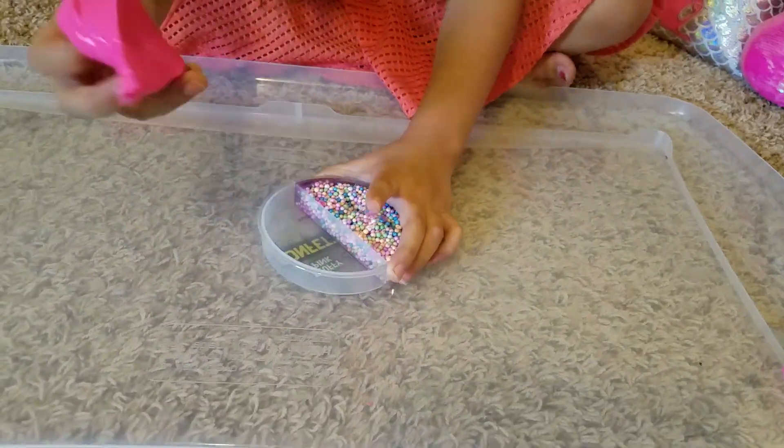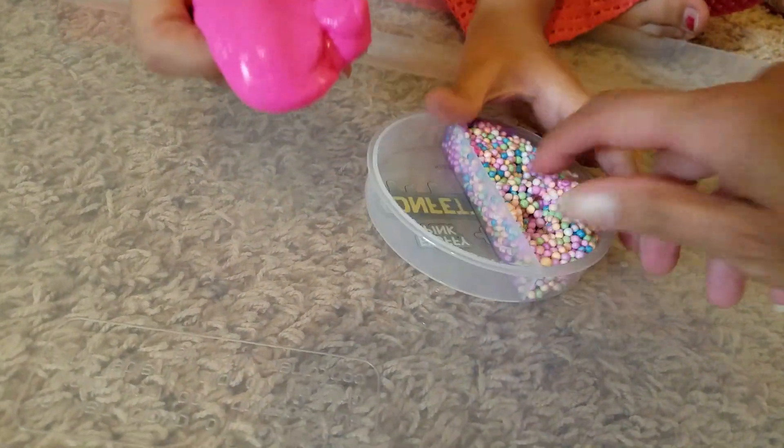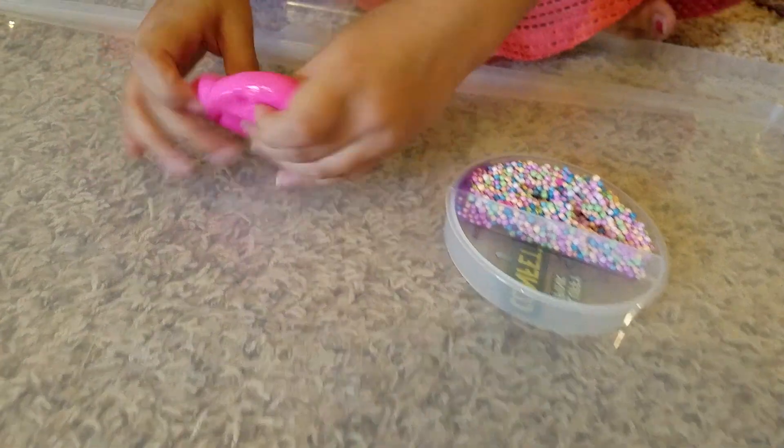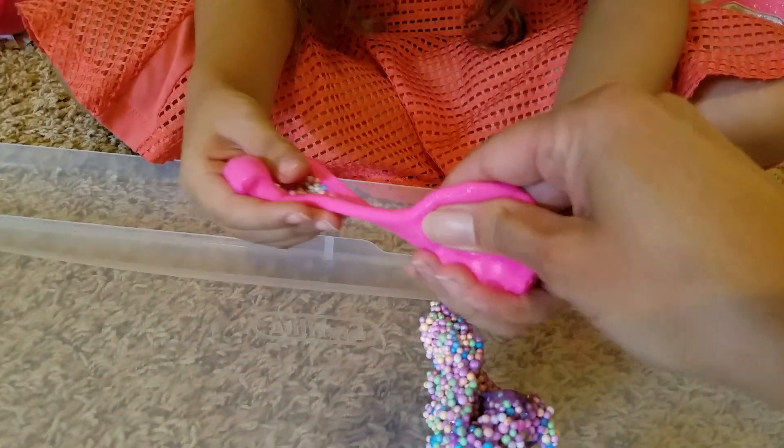Oh, that's soft. So I got the fluffy slime. Oh, it's so fluffy! And then these you can just pull out. Mom, how about you feel the fluffiness first? I'll help you pull this out because once it comes out and you mix it in here, you won't feel the fluffiness. Oh, it's super fluffy!